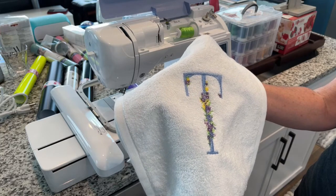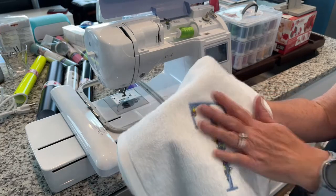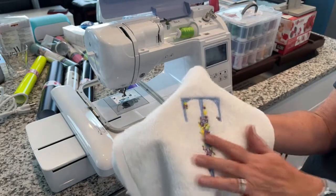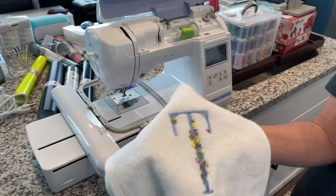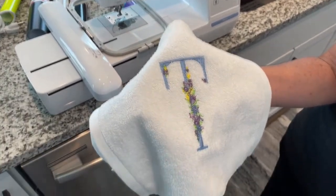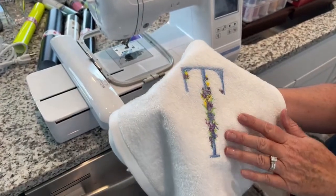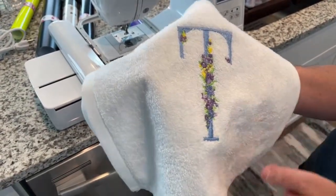You can do things on an embroidery machine that you can't do on a Cricut — the multiple colors, the intricate layers and design. You can't use thread like that on a Cricut. You could layer with cardstock all day long on a Cricut, but these are little tiny intricate pieces. It's a whole different effect, a whole different idea of crafting.